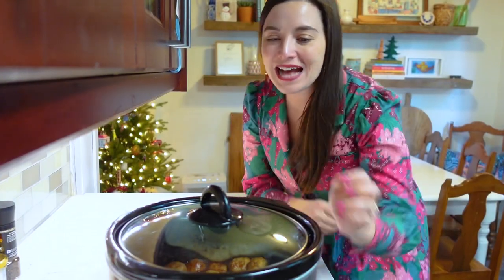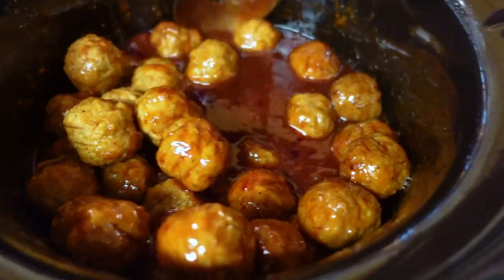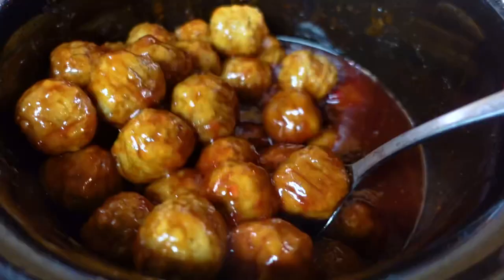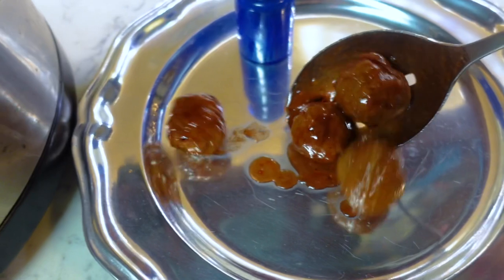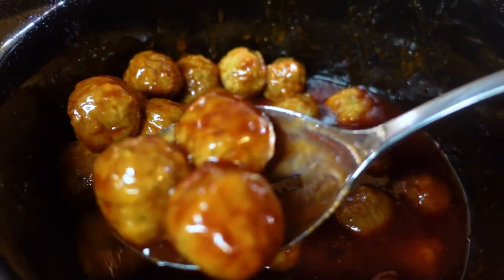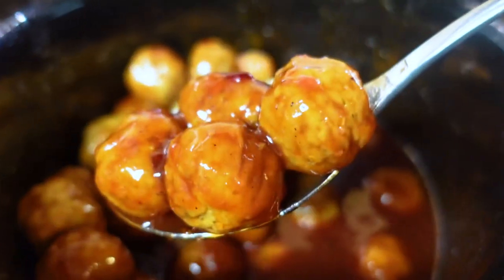It has been about two and a half hours and they are smelling so good — look at these meatballs, they look so good! I have a tray with some toothpicks set out, so I'm going to spoon the meatballs with a slotted spoon onto a tray. Honestly you can serve them straight out of the slow cooker, but if you want a prettier presentation a tray is the way to go, and the slow cooker keeps them warm.